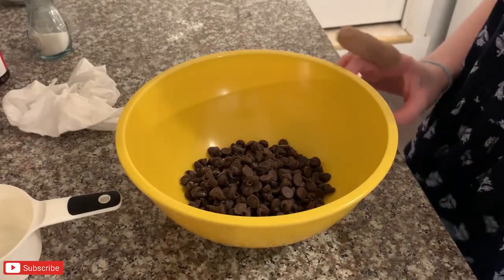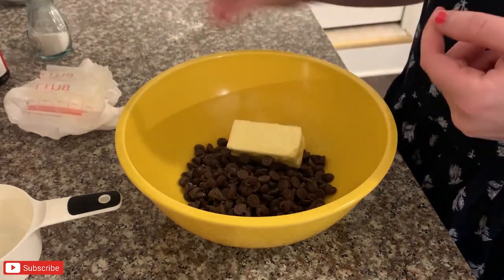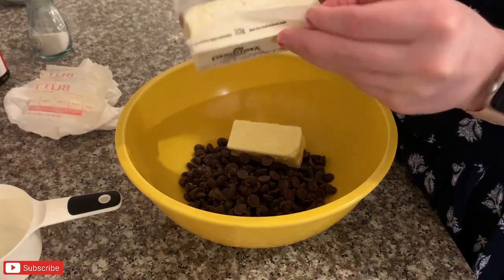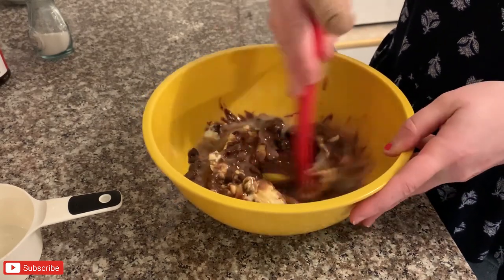Once the Oreos are in, you're ready to move on to the top layer — the brownie layer. I start by taking my chocolate chips and butter and melting them just a little bit. You don't want to over-melt it; you just want a creamy, smooth consistency with the chocolate.